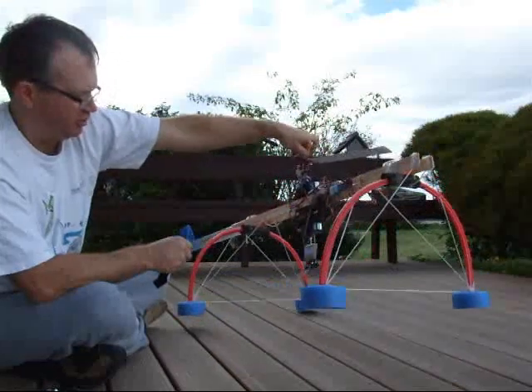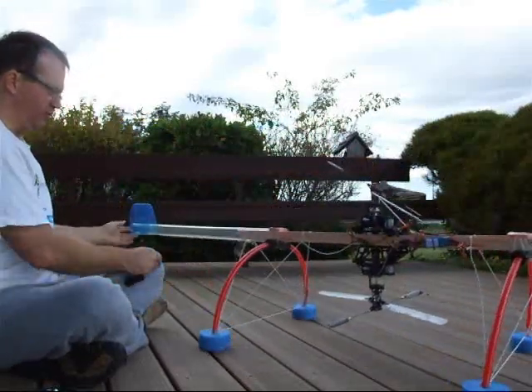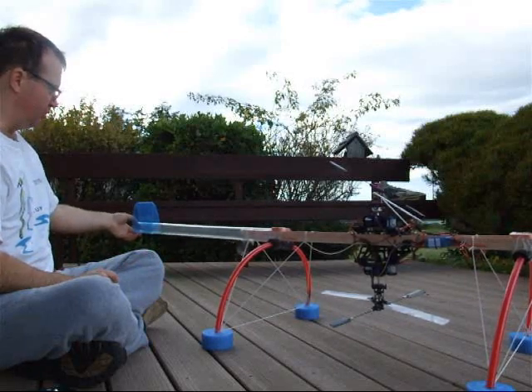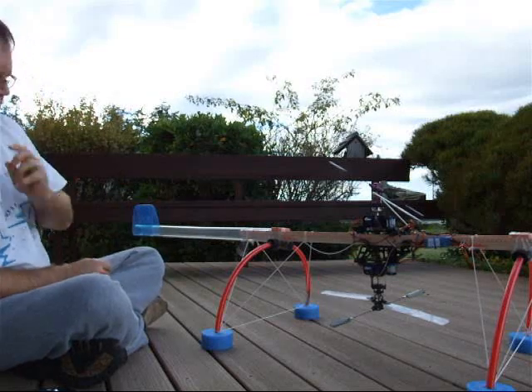It's a little tail heavy right now, which gives me room to add batteries. The tail is a tube from a fluorescent fixture from the hardware store, and a CD case for the vertical stabilizer.